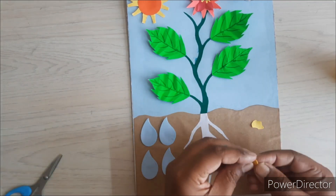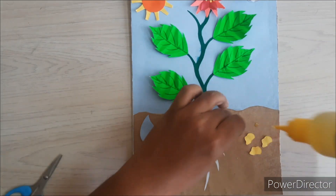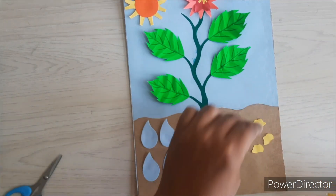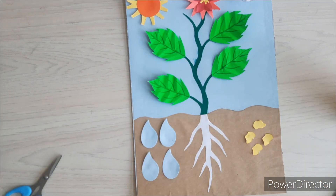Now we will create the mineral from the yellow paper. We will cut the yellow paper in a stone-like structure and then paste it on top of the soil on the right-hand side.